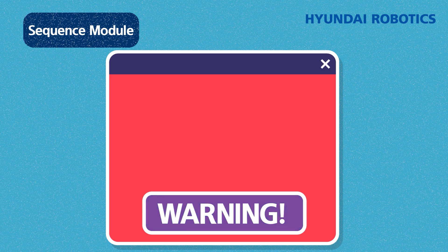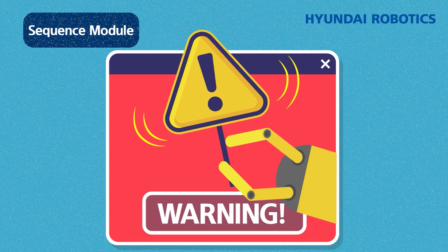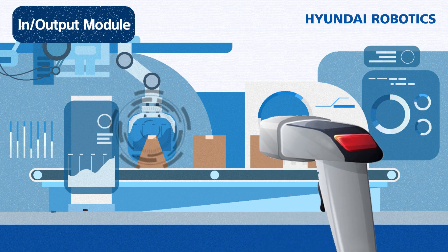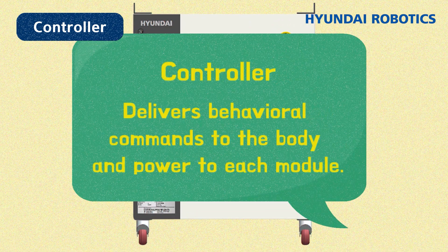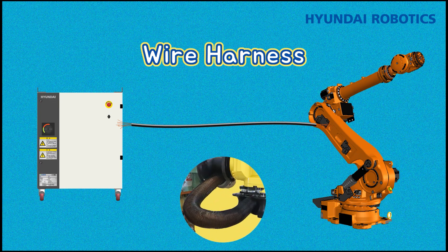The sequence module, corresponding to a human sympathetic nerve, controls the robot safely and rapidly in the event of an emergency. The input-output module, equivalent to the detection-responsive nerve, is responsible for the interface between the robot and the external world. Additionally, the wire harness is a bundle of wires and signal devices that connects the robot and controller.